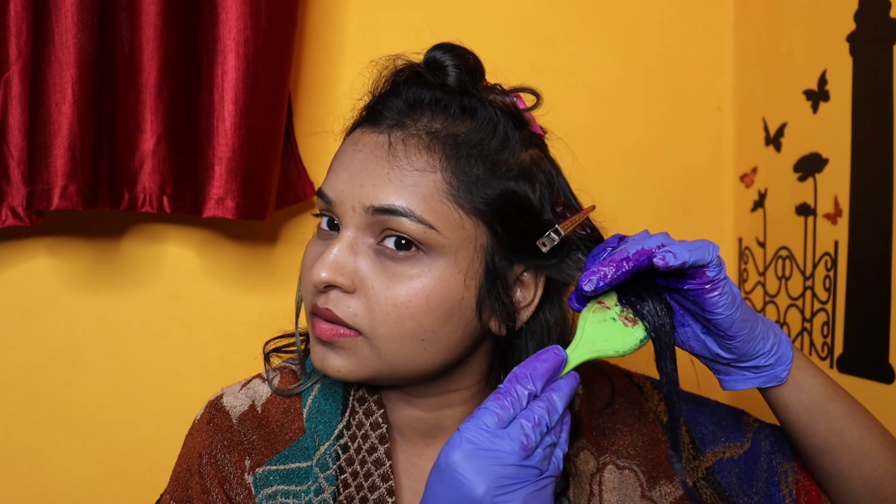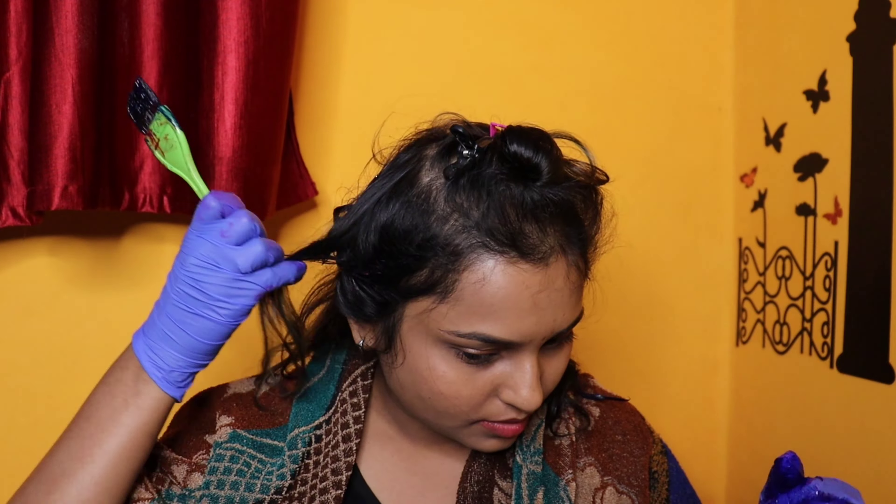Now I'm going in with the blue color. What I like about these colors is that I don't need to add any developer or anything with it — just apply it directly over the pre-lightened hair and you're done.